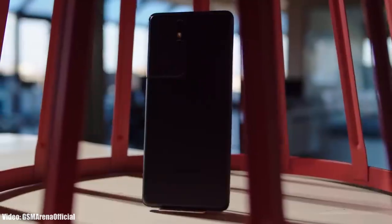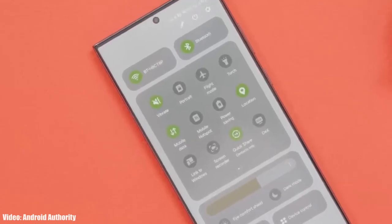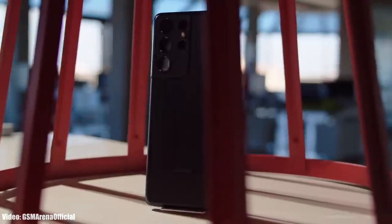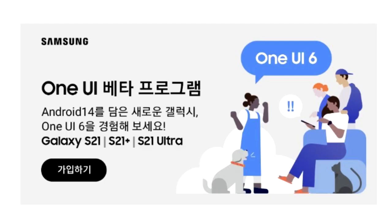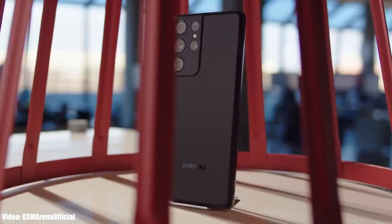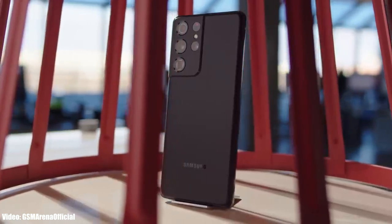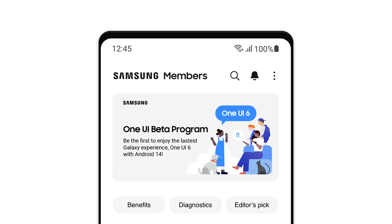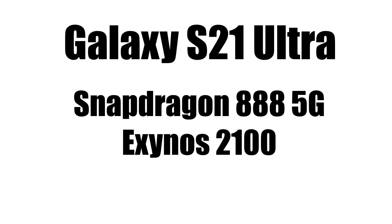We are just three weeks away from the official One UI 6 release, but before that, Samsung has released the beta version of One UI 6 for the Samsung S21 Ultra. If you have the S21 Ultra and want to experience the new features of One UI 6, you can now do that by joining the One UI 6 beta program through Samsung's Members app.